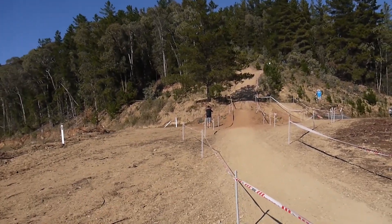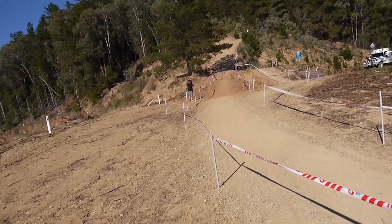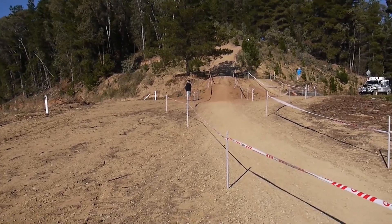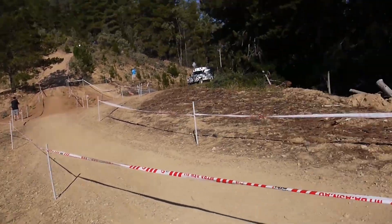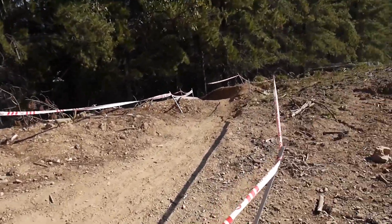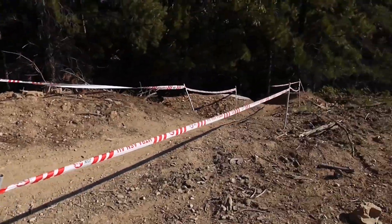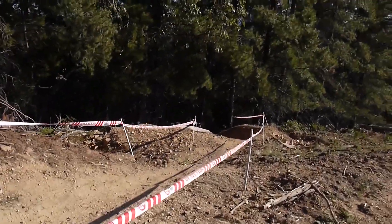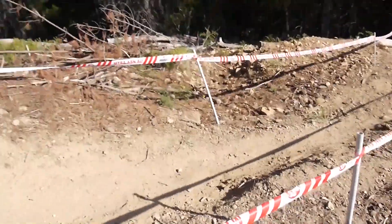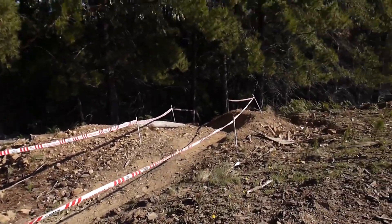After coming out of that wide open section, hitting that drop that is way too short for that speed — you can see the braking bumps on the landing, it's pretty epic. Big, flat, wide open wide turn into a couple of little compressions here. You're probably going to want to lighten up as you come into it, pump, lighten up again, and then pump through that berm. I'm not sure if anyone's going to be gapping that because it's pretty flat, but this berm looks epic.